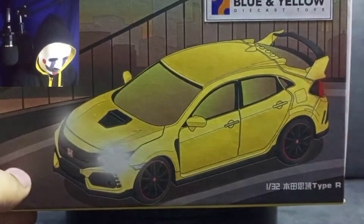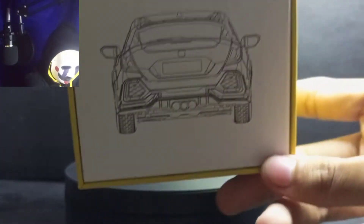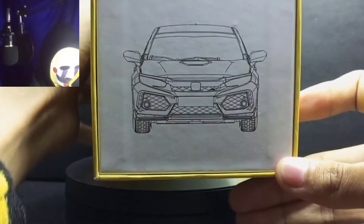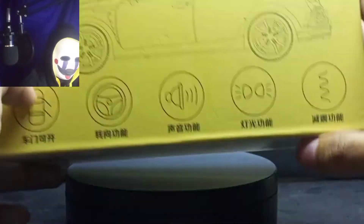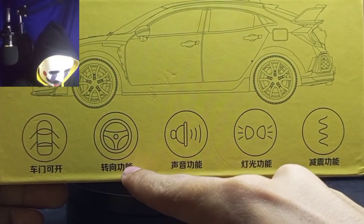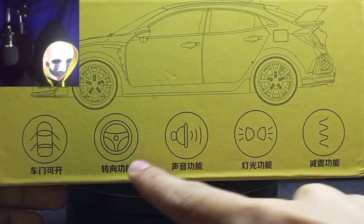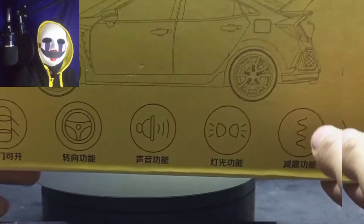So if you can see this, the packaging — because my camera on the downside is very small — you can see there's a view of the Type R, the side view of the Civic Type R FTA, and the front. There's Chinese letters in the back. And there are guides: opening doors, steering wheel, with sounds and lights, and maybe some wavy feature.